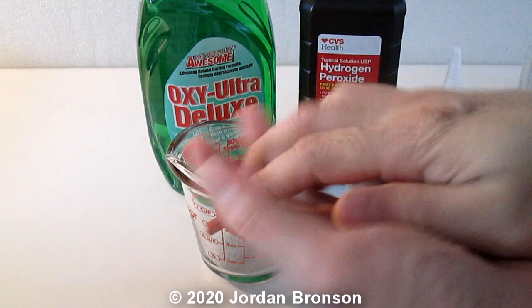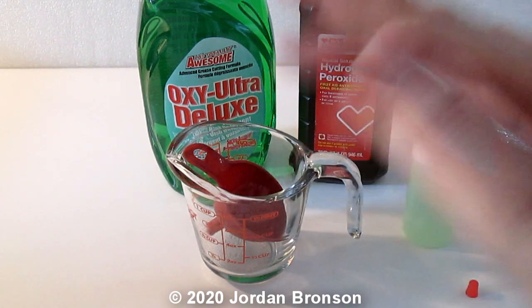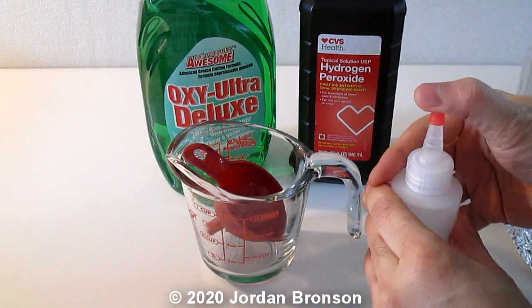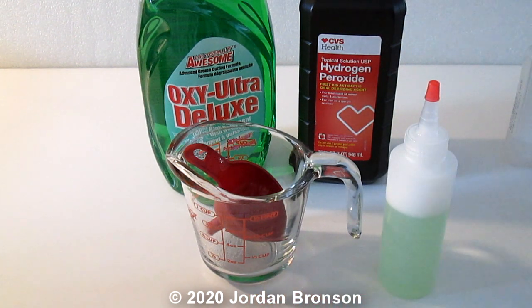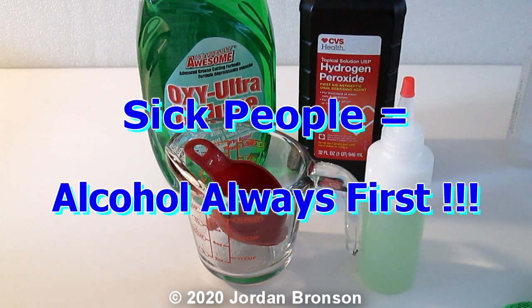This formula is for people on the go or for someone caring for a sick person inside their house. But if you are at home, there's no need to make this at all — just save your soap. Also save your hydrogen peroxide because you're going to need it when you're on the go.